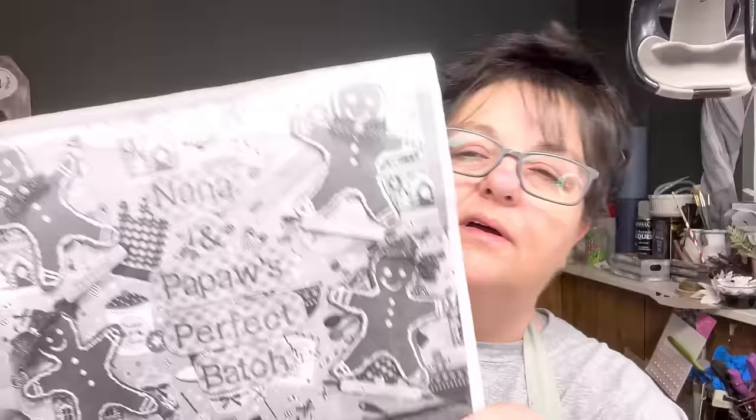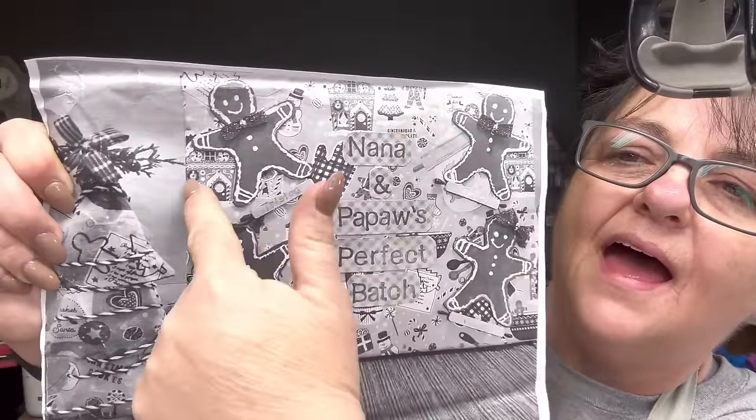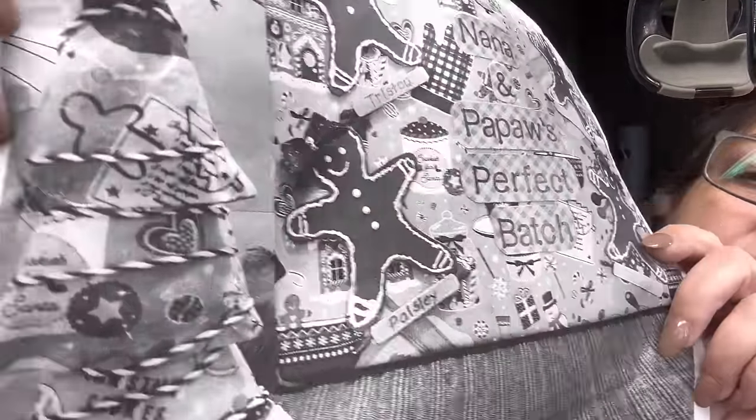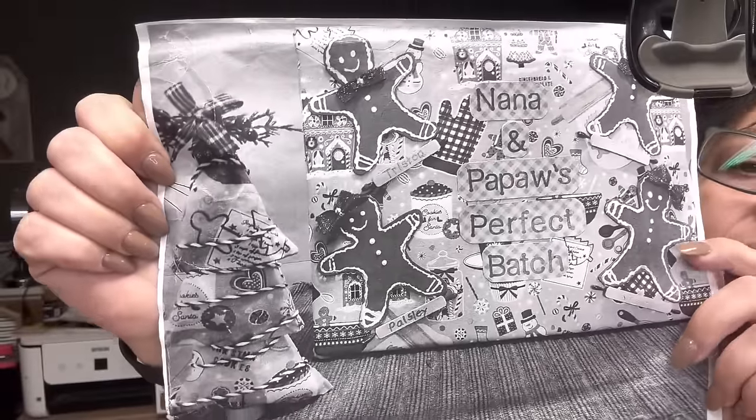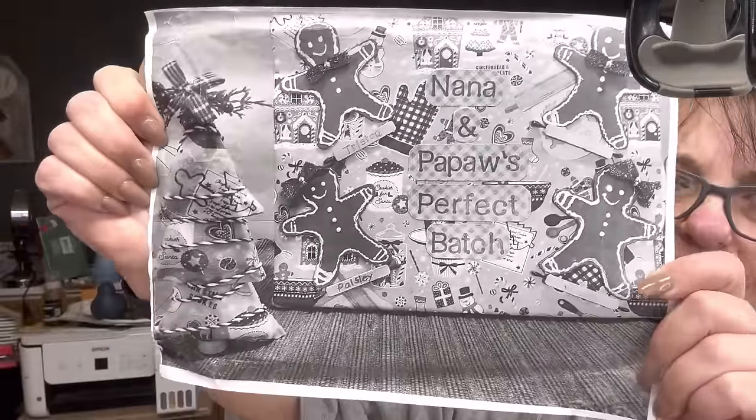I wish I had a sister — I don't know, I got two rotten brothers — but anyway, I digress. So anyway, what she sent — this is gorgeous. I should've pulled this out. I'm saying gorgeous but to me I just love the red and white. Look at that tissue paper — look how pretty that is.